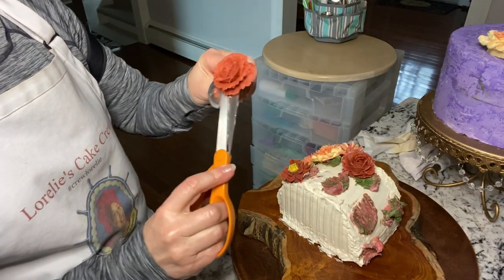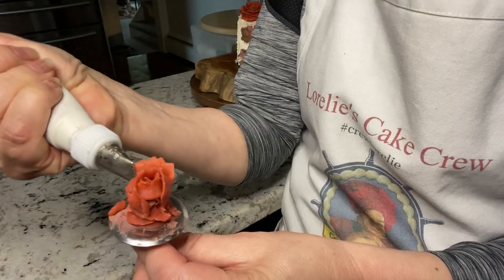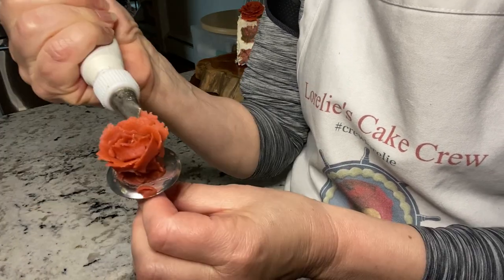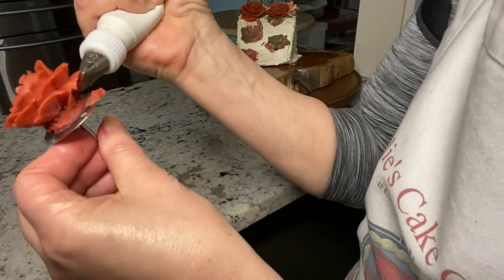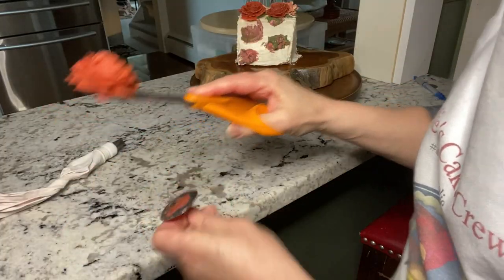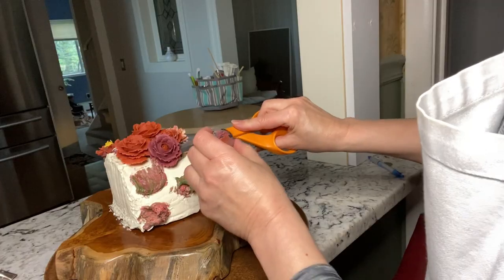It easily attaches to buttercream cakes. If you need help with piping roses, I do have a very good detailed tutorial where I walk you through the whole process — I'll leave that link below. You can find the recipe tutorial for the bean paste on this channel by clicking on the card above or the link below.